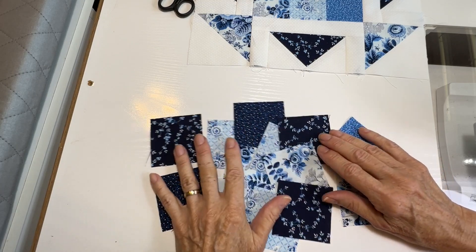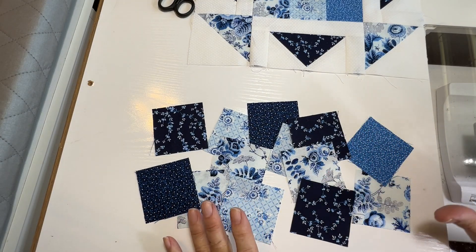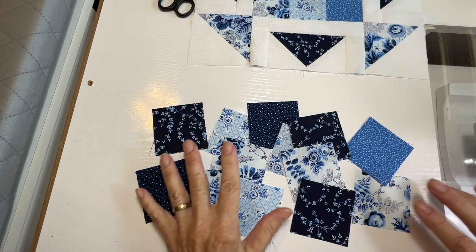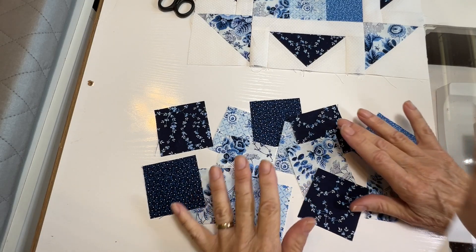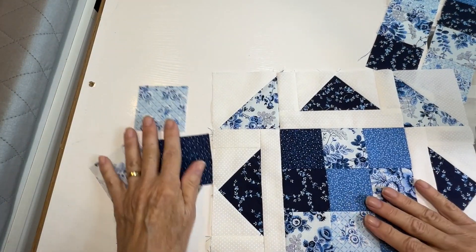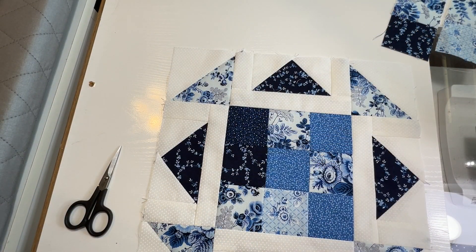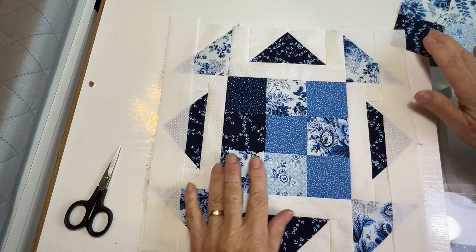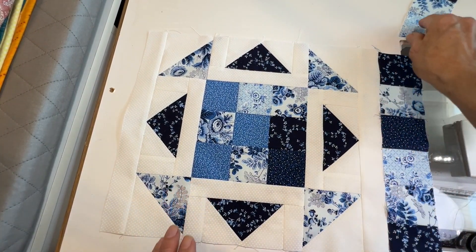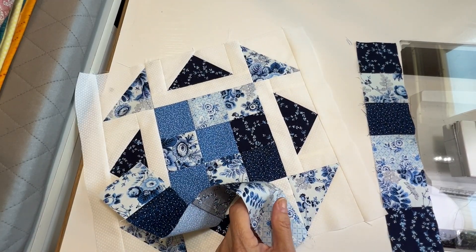Now take all your remaining two and a half inch squares and sew them into strips six squares long. For one placemat you'll need two of those, and for a set of four you'll need eight strips. Now take your main block and sew the long white strips to two sides — a strip down each side — and press. Then all we have to do is sew these square strips to the outside edge of each remaining side and we're done.